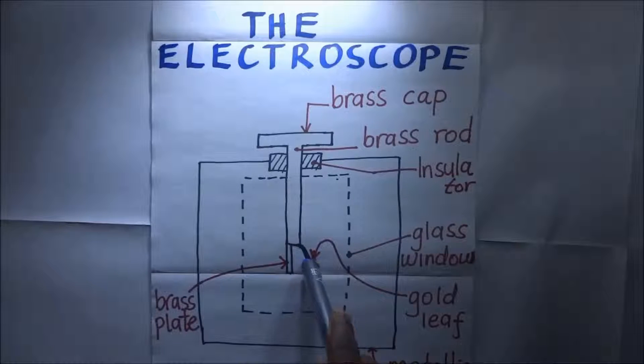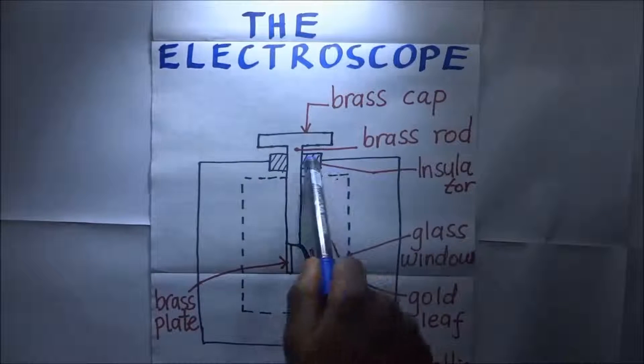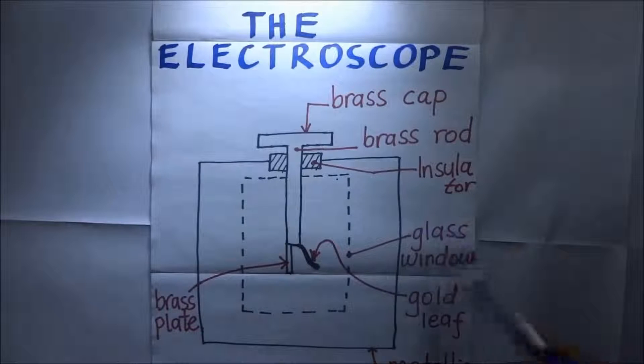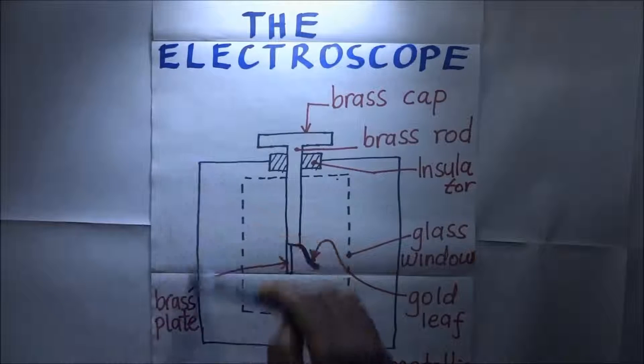This leaf keeps diverging upwards or converging towards the brass plate downwards depending on what charge is imposed on top. This gold leaf electroscope also has got an insulator, and we have a glass window, and all this is within a metallic case.